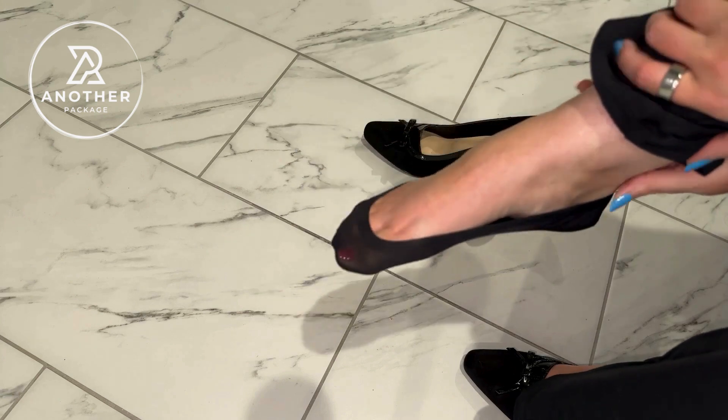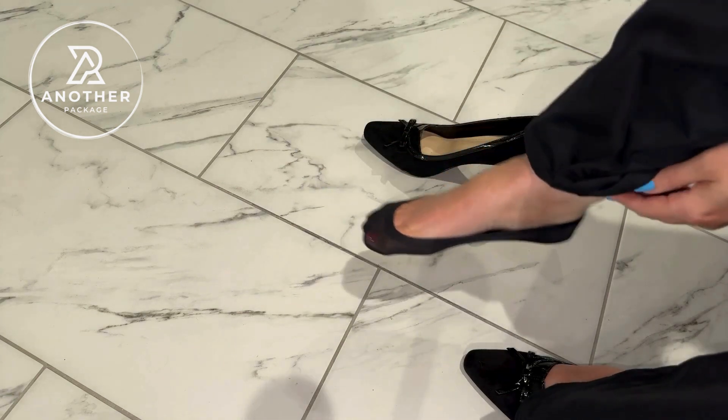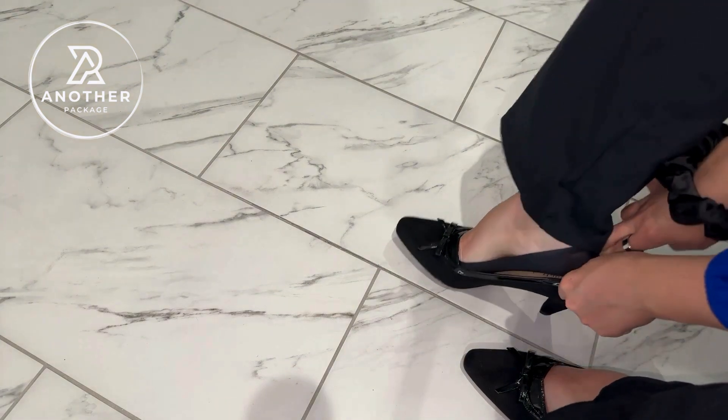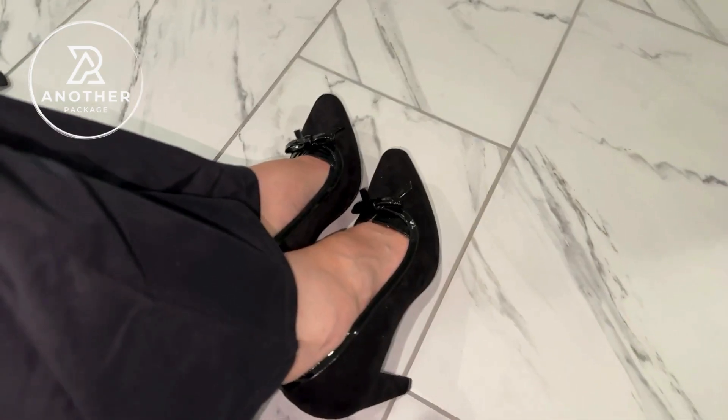These are not cheap or flimsy socks by any means. They have a really nice stretch to them and I think that they're comfortable, especially if you're wearing them all day long. I'm really glad the company sent me these ones to try and hopefully this helps.